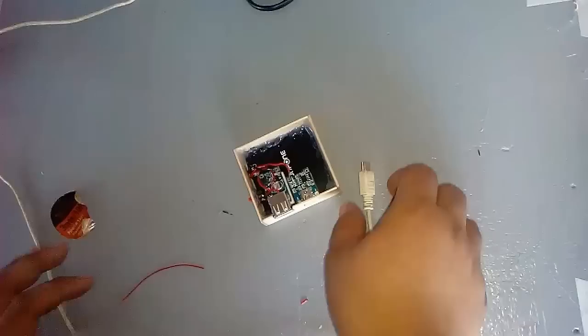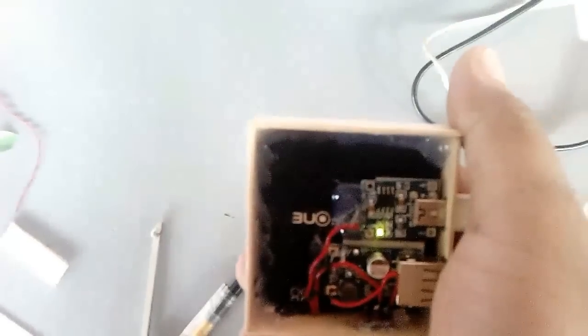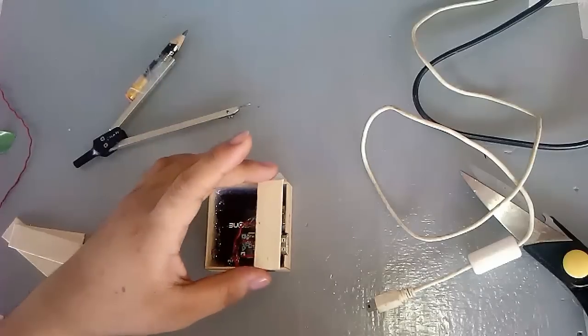Let's charge the battery. Red light indicates charging, and green light indicates full charge. Let's now cover the case.